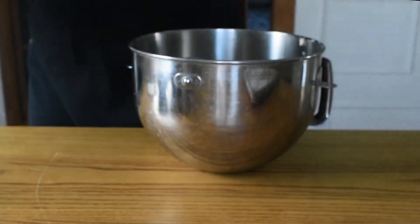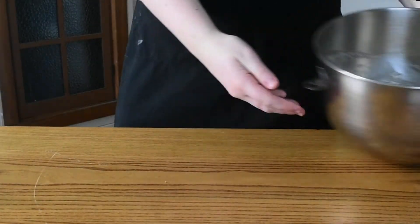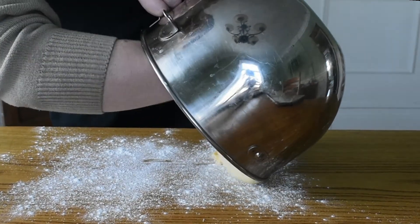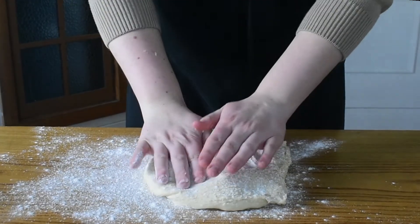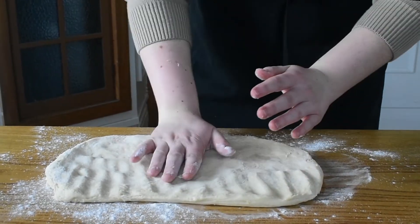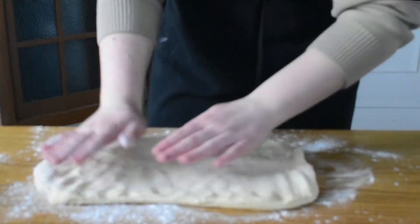Once your dough has risen, we're ready to pull it out and start shaping it around our little piggies. Flour a surface, turn your dough out, flour the top, and press it out into a nice flat rectangle. The size doesn't really matter at this point — just try and form a nice clean rectangle.